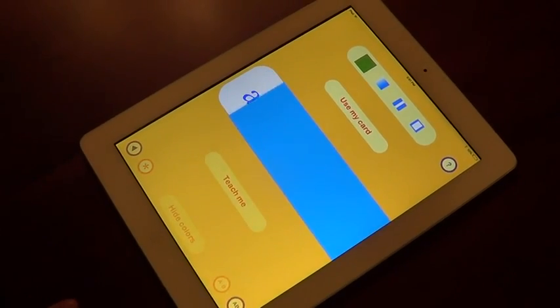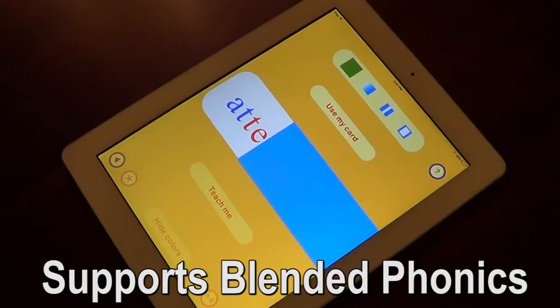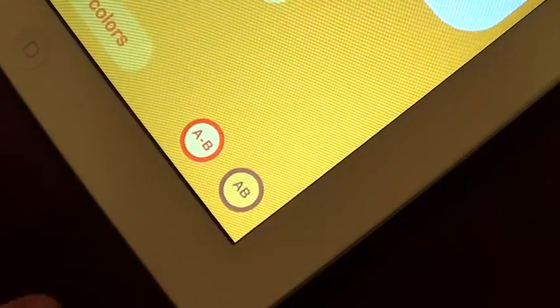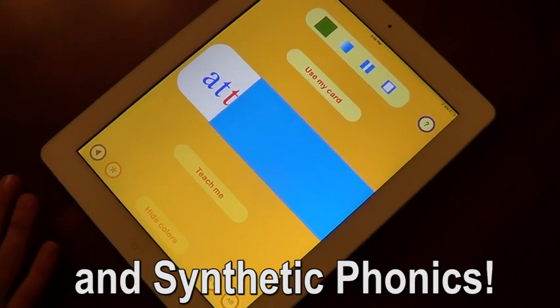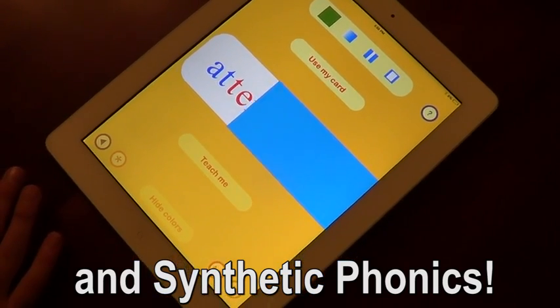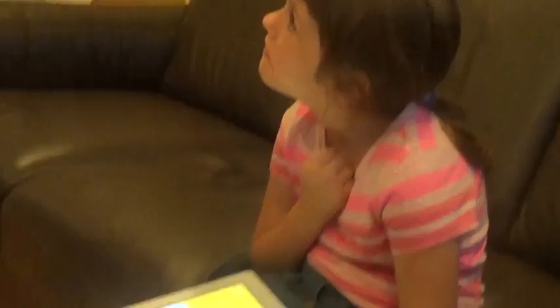Notice each letter as you type in your word. Listen and learn as The Sounding Out Machine models how to break your word into syllables and sound out the letter combinations. A-t-t-e-n — attention. Jellyfish — full. Full. Wonderful.